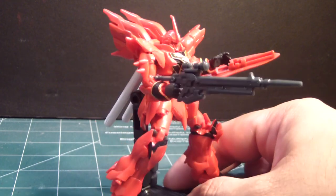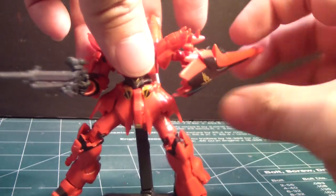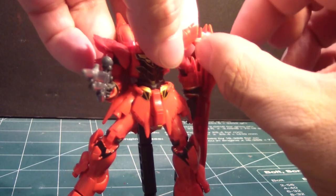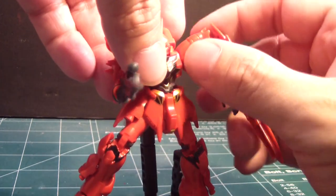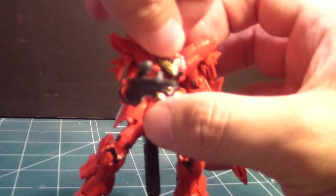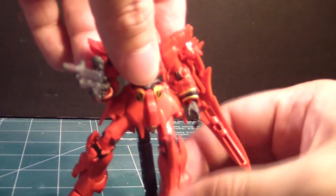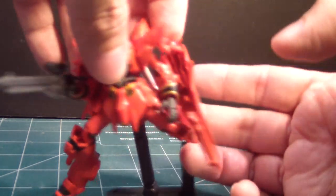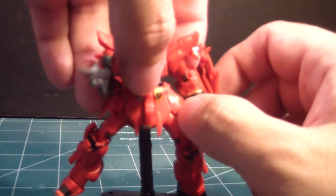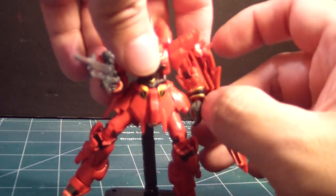This is actually really nice — very poseable. You can bring the arms all the way around and turn it as you can see. This part can go up and down. The head has very limited movement because of the collar. The legs can go far back and far forward. The skirt is very limited and rubbery, so you don't have to worry about it snapping off. The waist can go left and right.